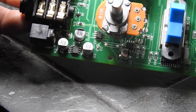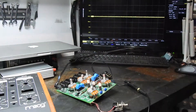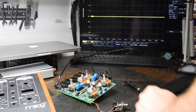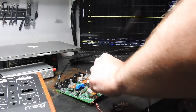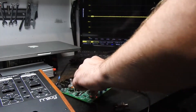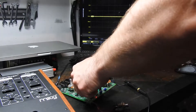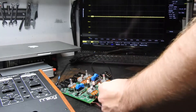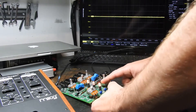There we go, let's turn it on. This doesn't look very good at all. We have the LFO — if I change the rate, the LFO is working. That makes me think we fixed our negative rail issue. But the bypass isn't working.